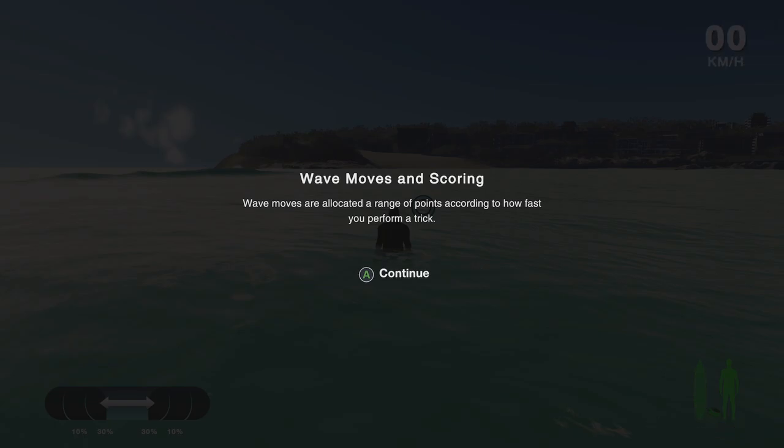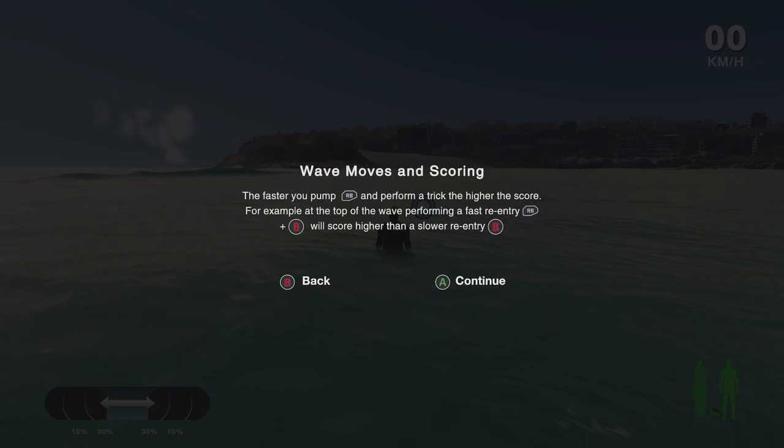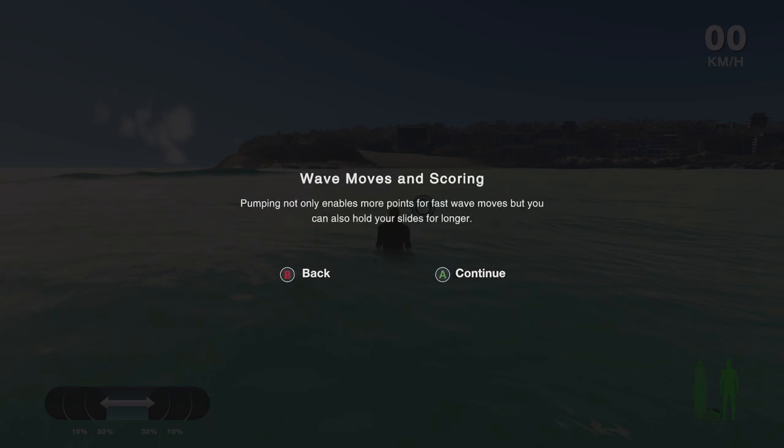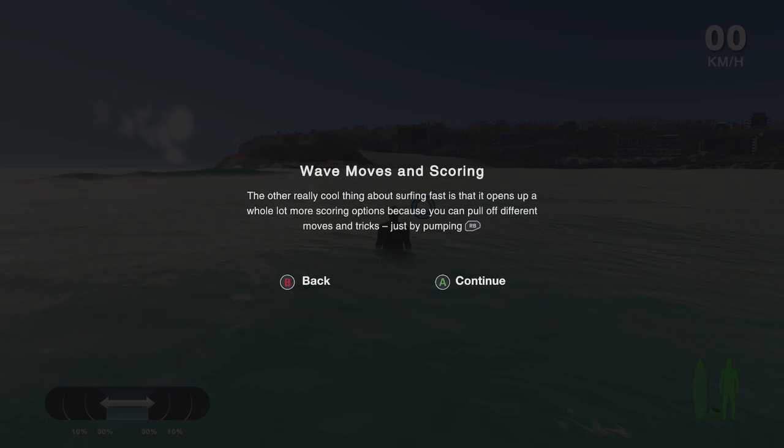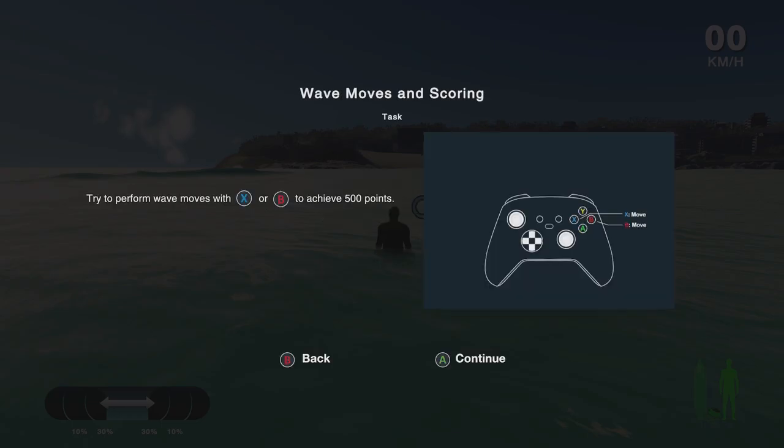Wave maneuvers are allocated a range of points according to how fast you perform a trick. The faster you pump and perform a trick, the higher the score — for example, a fast re-entry scores higher than a slower re-entry. Surfing flat out also opens up a whole bunch of new tricks on the wave, meaning more scoring options, and it's all unlocked just by surfing fast. Surfing fast also means you can hold that rail in a carve or a slide for a lot longer, and the buttons on your control pad are pressure sensitive.